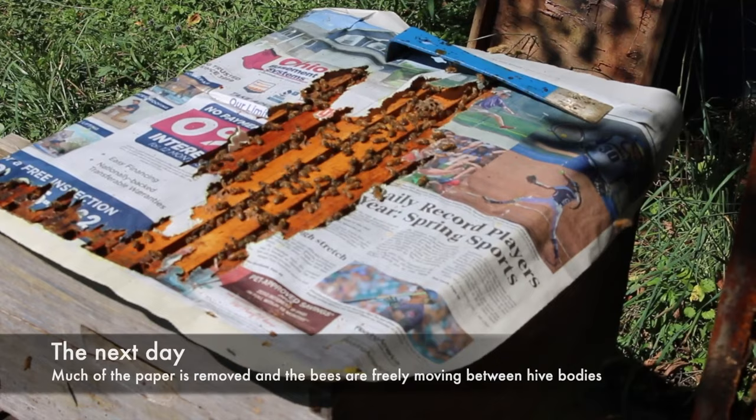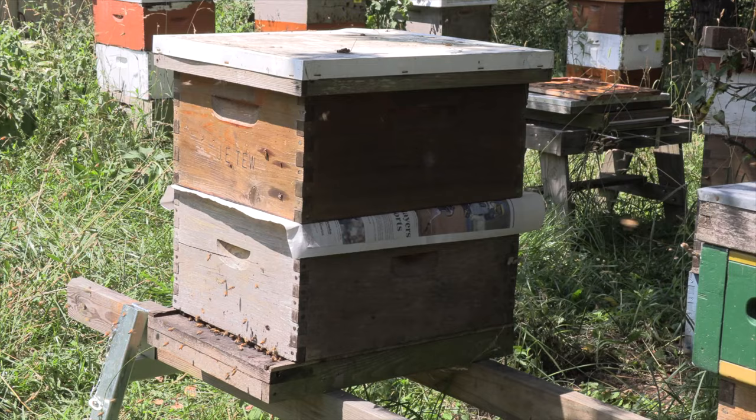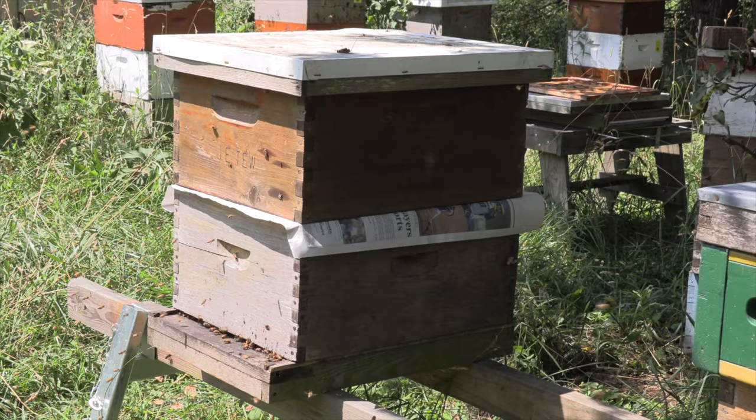24 hours later, here's a good example of what's already going on. The bees have already blended with each other. I saw some drones being thrown out. So this is what it looks like — it was a fairly simple process. I had high hopes for these three splits, but for whatever reason, this one didn't make it.